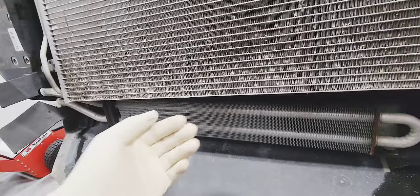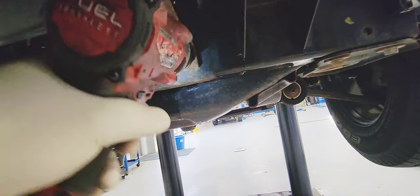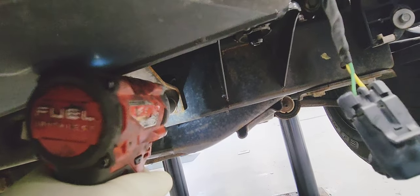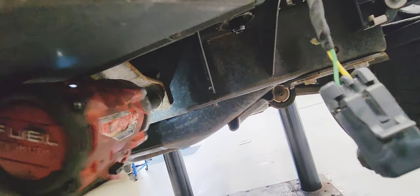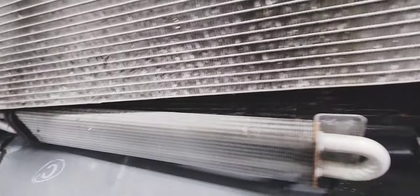Let's remove those trim pieces on both sides. Now let's remove our power steering cooler. You don't have to remove it completely — just loosen it. It's two 30mm nuts. Just remove them and it will be free so you can have more room to work. Just swing it to the other side.